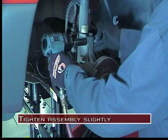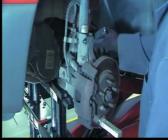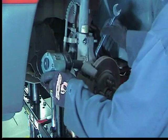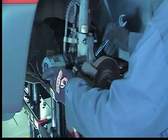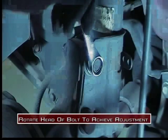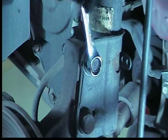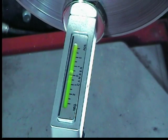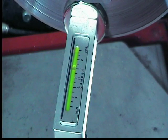Install the lock nut and tighten only so the head of the bolt can still be rotated. With the camber reference gauge set to zero, loosen the lower strut mounting bolt. Rotating the head of the bolt will adjust the camber angle. Watch the camber reference gauge to get the desired setting. This example shows a positive camber change.